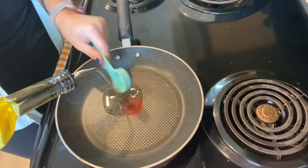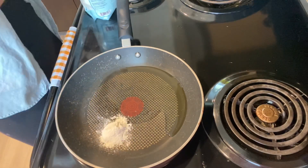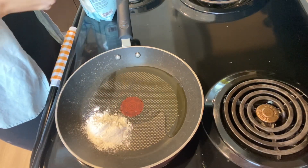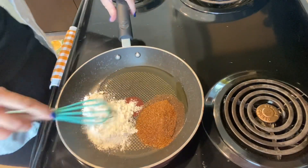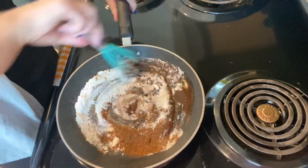In a saucepan over low to medium heat, add three tablespoons of olive oil, three tablespoons of gluten-free flour — I use Bob's Red Mill one-to-one baking flour — and then dump in the spices that you just mixed. Now you're going to whisk these ingredients together very gently for the next two minutes.